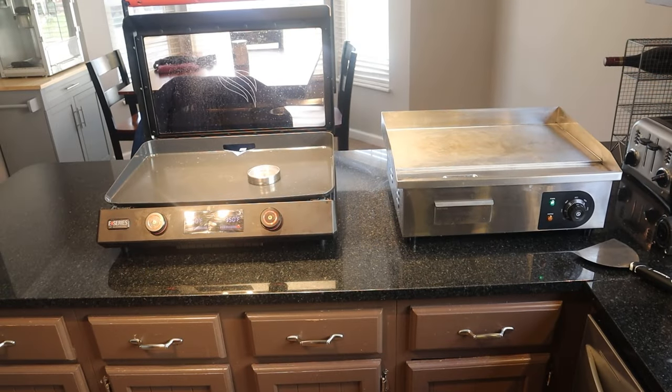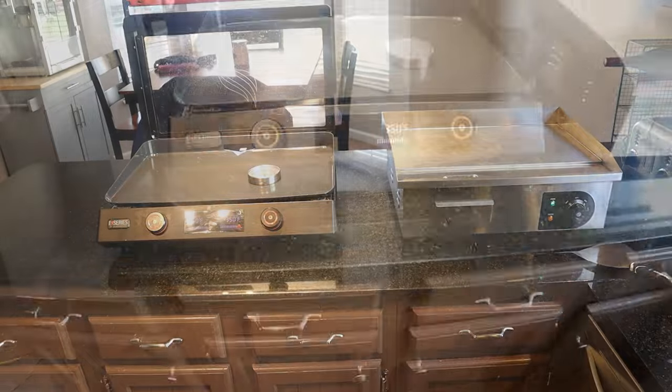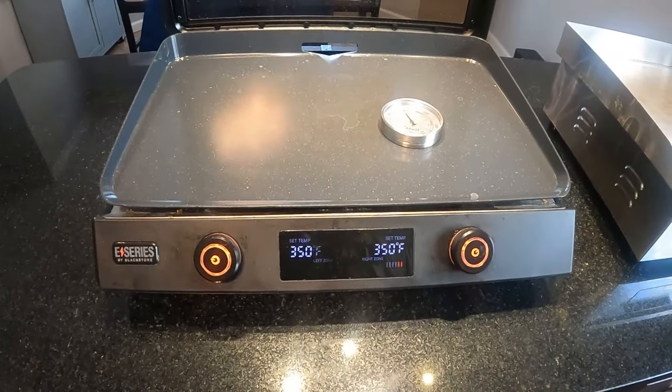So we've got the trusty old Blackstone on the left and the new Vivor on the right. The Blackstone on the left is the 22 inch griddle, and on the right is the 21 inch Vivor griddle. Let's go over each one real quick.